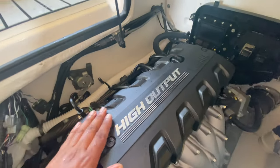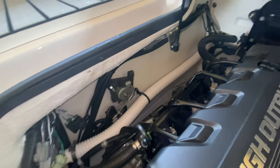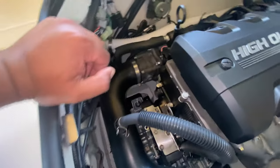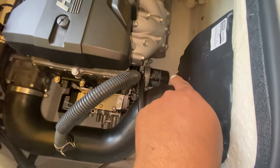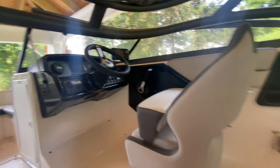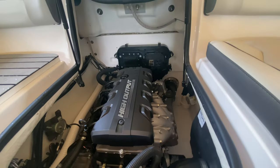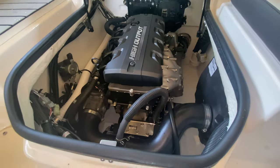As you've seen in my previous oil change video, this is where you put the oil, this is the dipstick, this is the oil filter, and this is just a control for the throttle and everything. That's the engine. If you look all the way over there, those are our boat controls. So that's a brief overview of the engine and engine components of our AR 190.